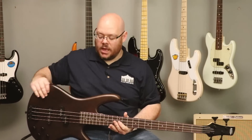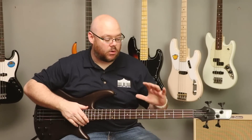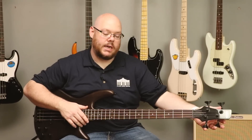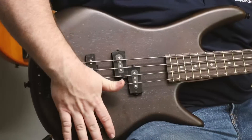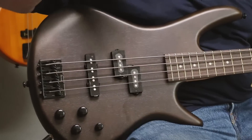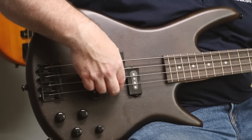We have a mahogany body that's very lightweight. We have a 34-inch scale again, rosewood fingerboard, maple neck — just like the Affinity. We have two-on-a-side tuners, so it's a straight string pull. And down here, we have four controls — a little bit different than the setup we had before — as well as different pickups. What you'll notice is this straight pickup here and then these two staggered pickups here.